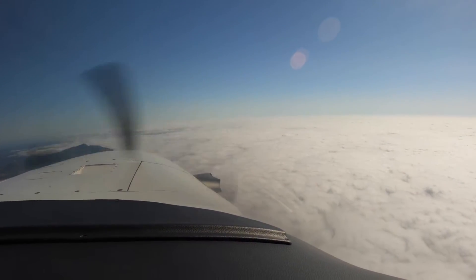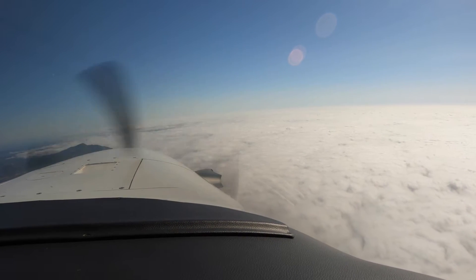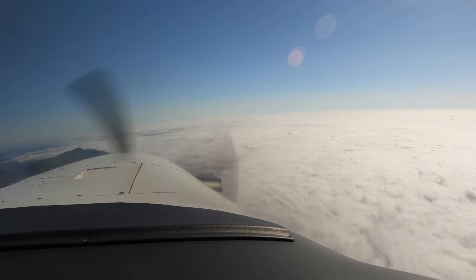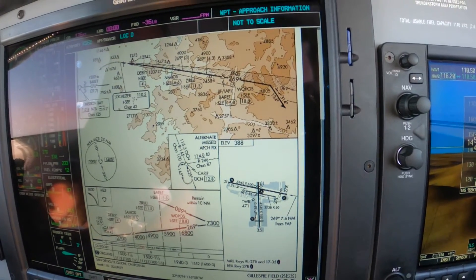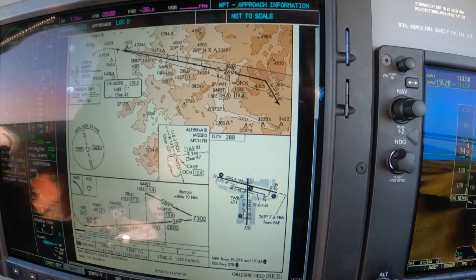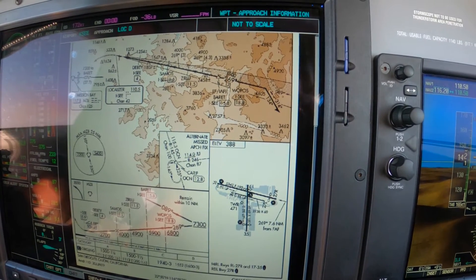This is an interesting approach for a couple of reasons. One, it's not aligned with the runway, which for terrain reasons is a good idea. But it also ends at a pretty high altitude — 1,100 feet above the field. And it's also a fairly steep approach at 6.88 degrees.